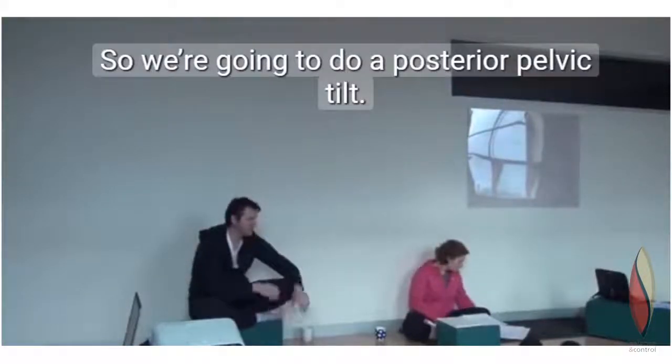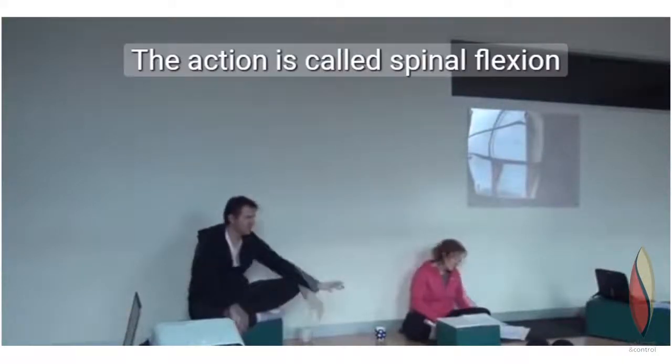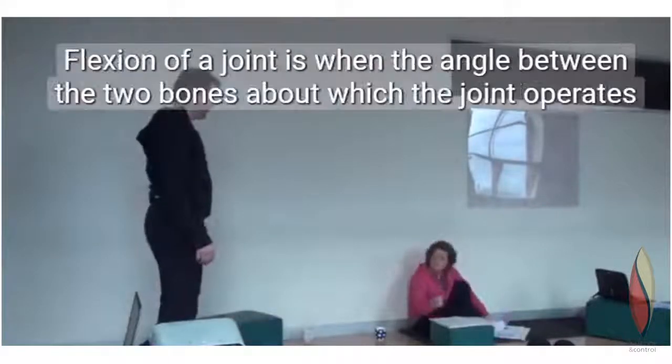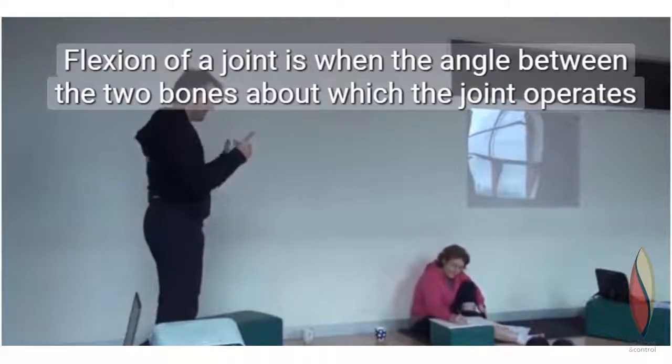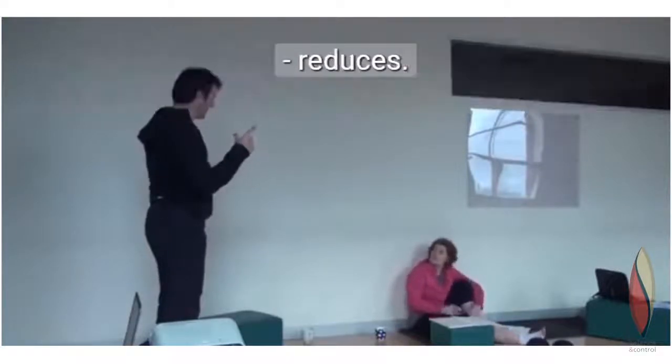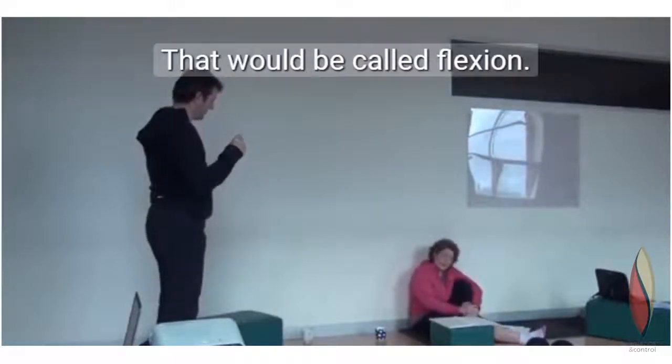So we're going to do posterior pelvic tilt. The action is called spinal flexion. Flexion of a joint is when the angle between the two bones about which the joint operates reduces — that will be called flexion.